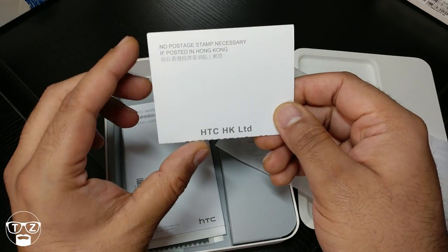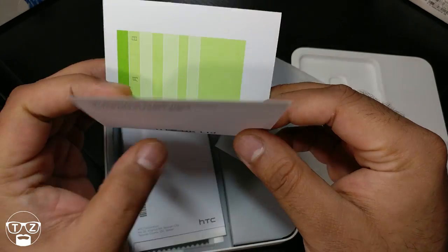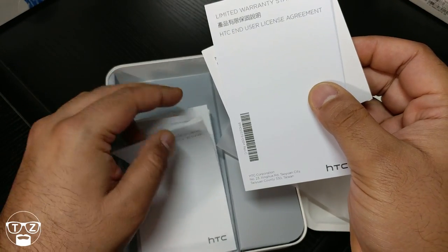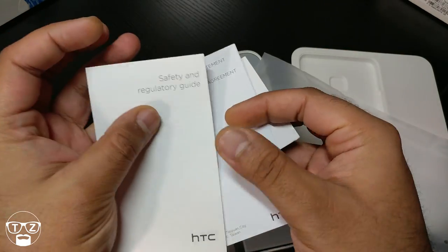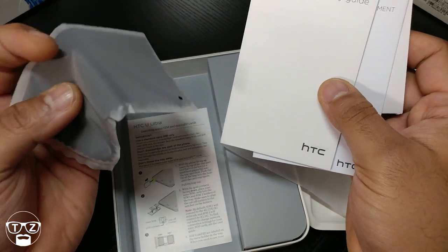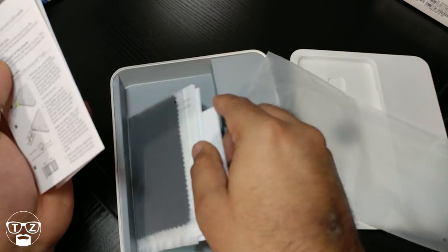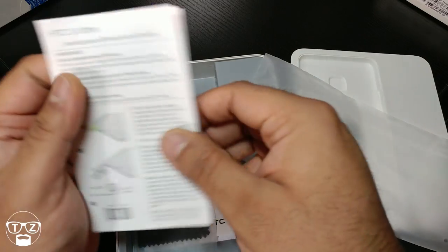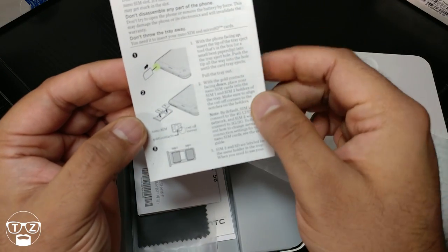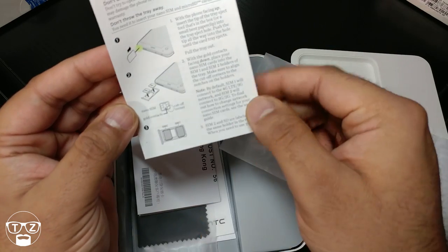Posted from Hong Kong — probably a warranty card — safety and regulatory guide (no one's going to read that), and a microfiber cloth because this thing's going to be a fingerprint magnet. This can take a nano SIM and a micro SD card, or you can have two SIMs in there.